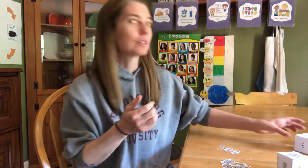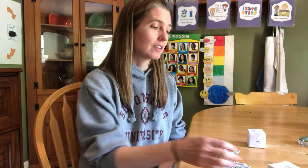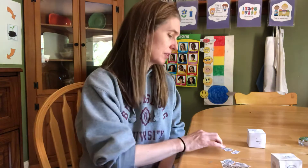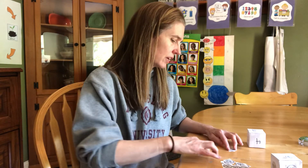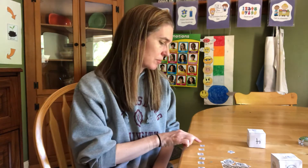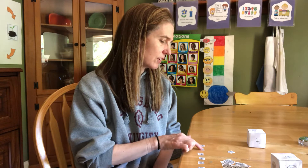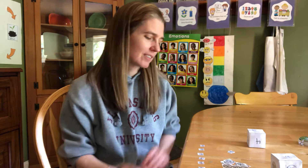I'm going to roll my number box — I got a six. I roll my money box and I got a dime. So I'm going to get out six dimes — one, two, three, four, five, six. And I'm going to count them: ten, twenty, thirty, forty, fifty, sixty. Sixty cents. Six dimes is sixty cents. Now it's your turn.